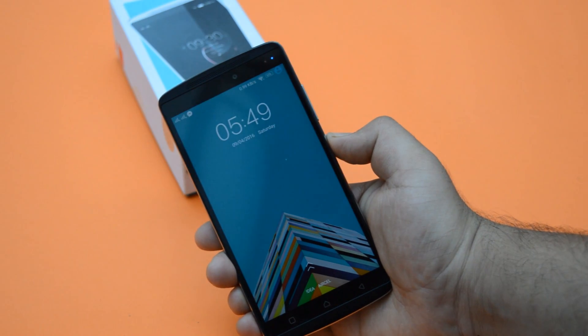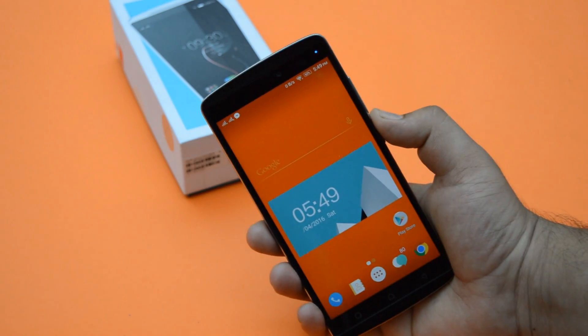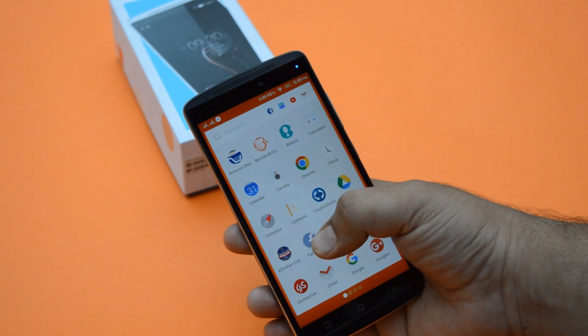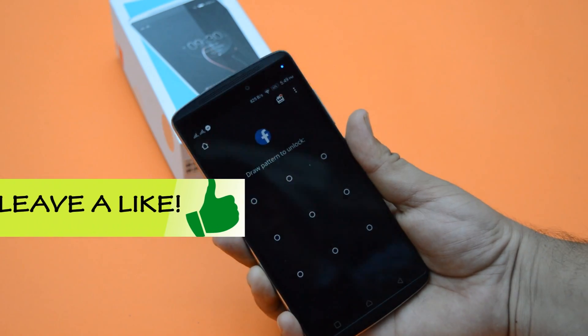With the advancement of science, many Android users are having fingerprint security in their smartphones. Let's make use of a fingerprint scanner and lock apps with the fingerprint scanner.